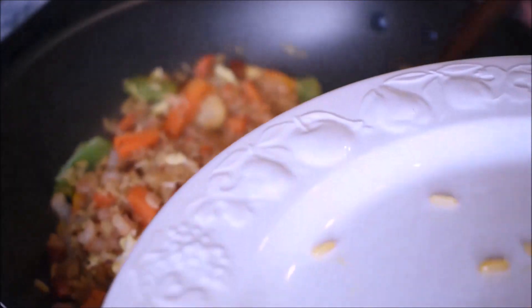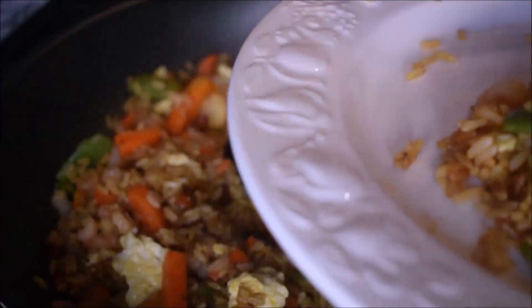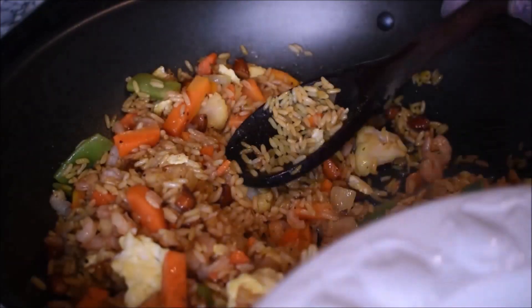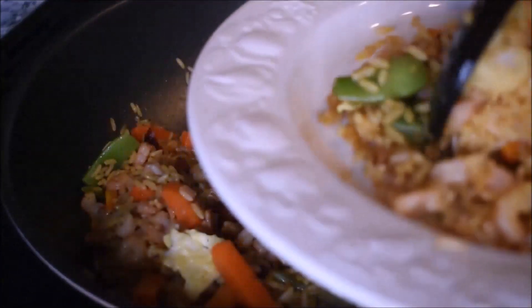Now the Rice Michichi is ready. Share this with family and friends — you must try this recipe. It is very quick, simple, and easy. I love you all.